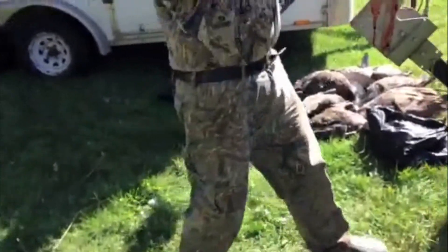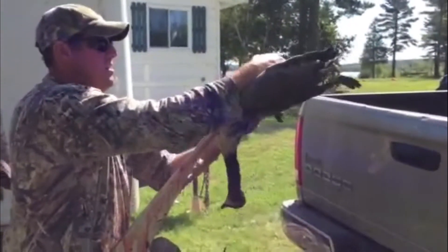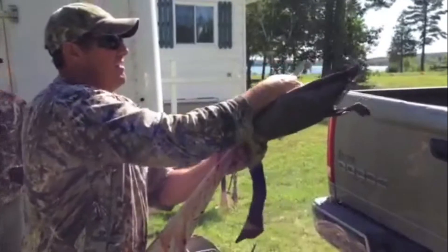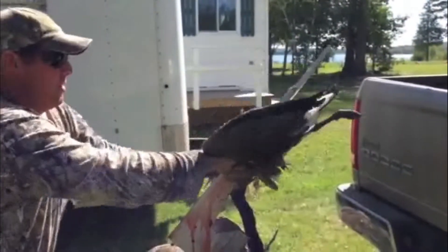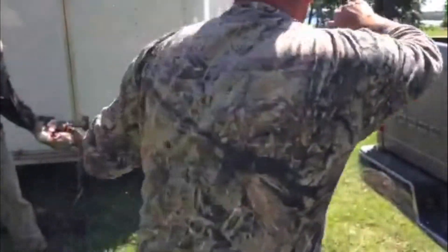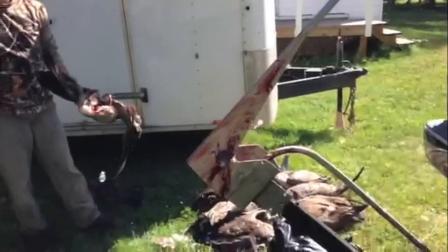Take your bird, slide it over the lever, slide it on, pull it down. Take the lever, breaks it off, pulls it off.